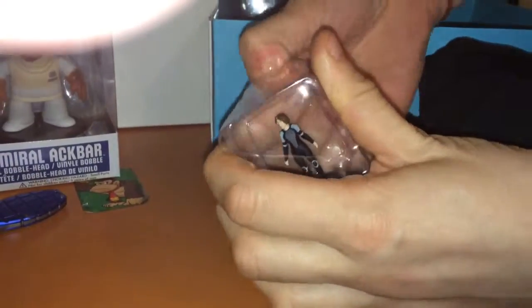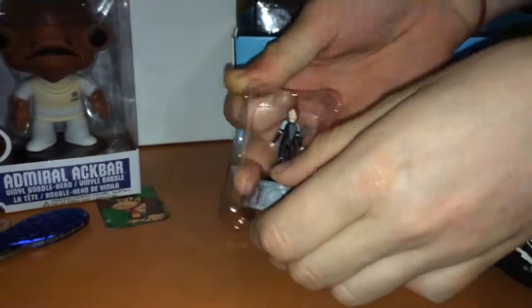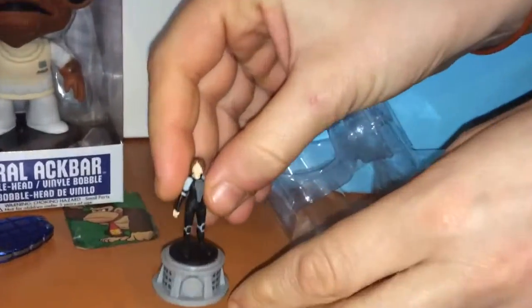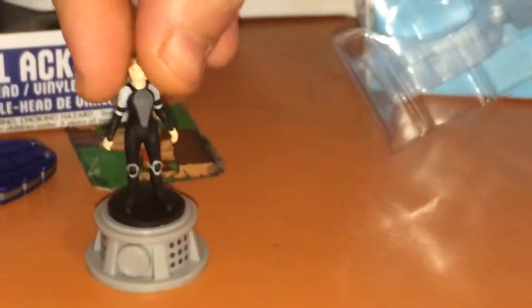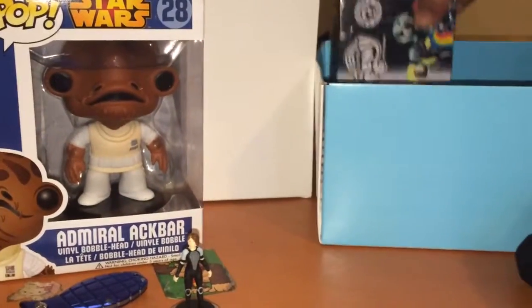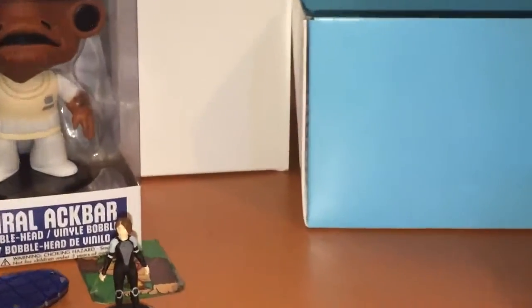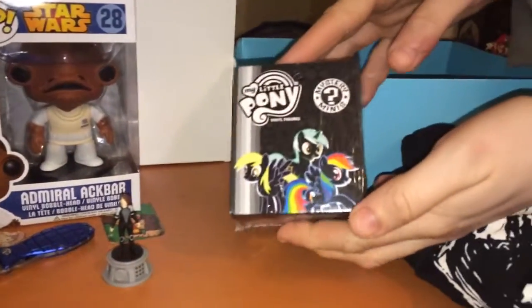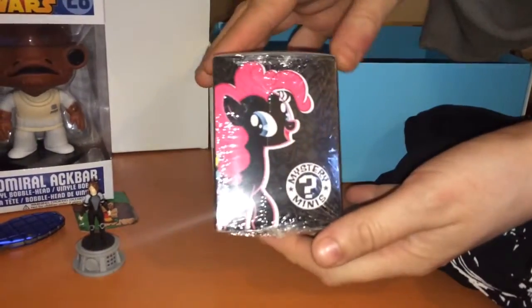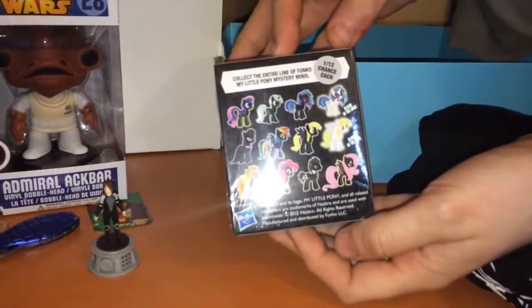Alright, get it out. Turn it around, and again — just face the front of that box. Turn it around, turn it around, alright now.